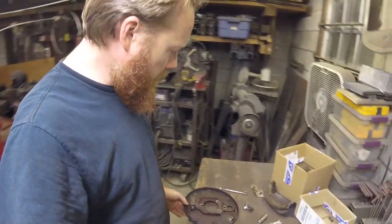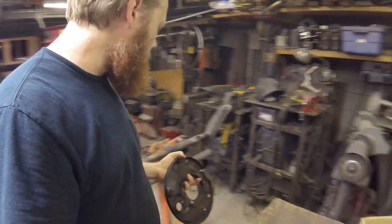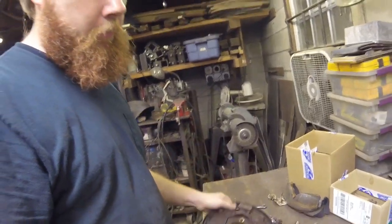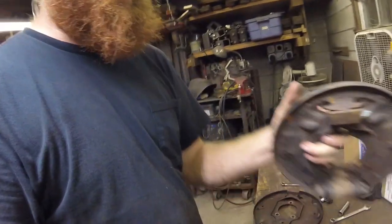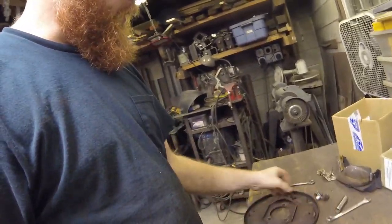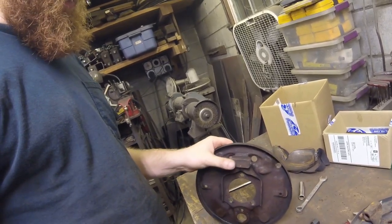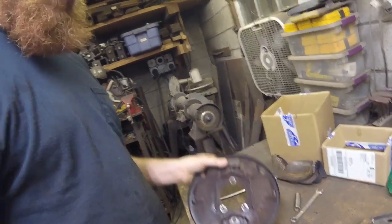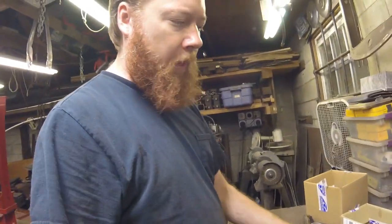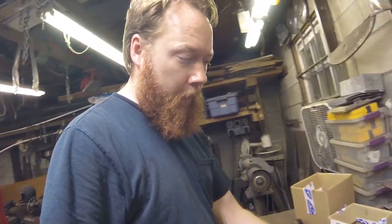I do have one problem. This is the backing plate for the driver's side — there's supposed to be a little clip on the top here. In fact, one that looks a lot like this, but it's missing. They break off. They're actually available, but I'd have to get one and then weld it in place, which isn't a big deal except for the time it would take to wait on the part to arrive. So since I have these other two backing plates, I'll pick the one I like best and use that instead.